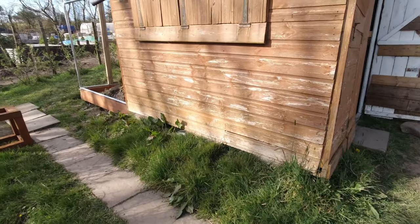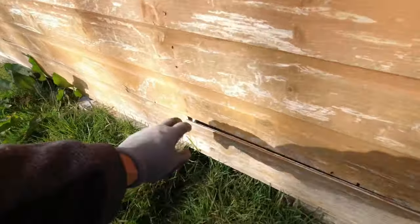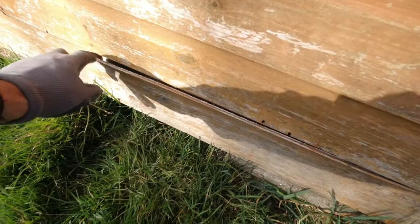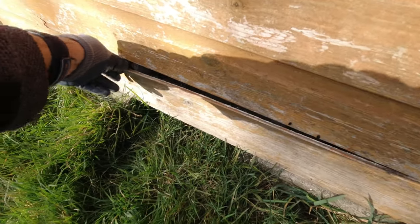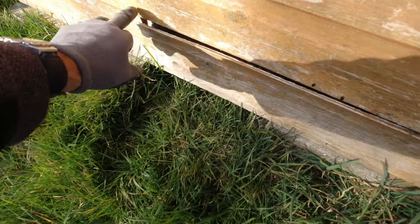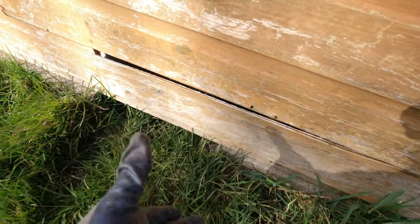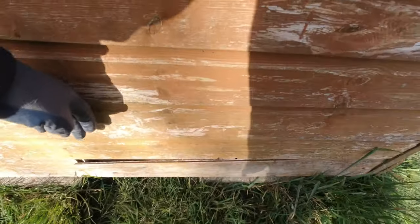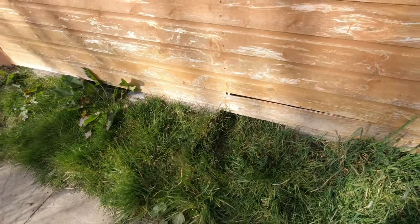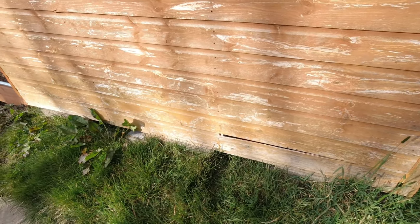I was looking at the shed the other day and I noticed this board - it's like a shiplap but obviously one edge is broken off and as it's dried out in the sunshine it's curving out. I think I'm going to need to put a piece of wood all along there because if the rain comes down and runs down the side it's going to go straight into the shed. So I'm going to do some running repairs on that before I get to staining the side of this.